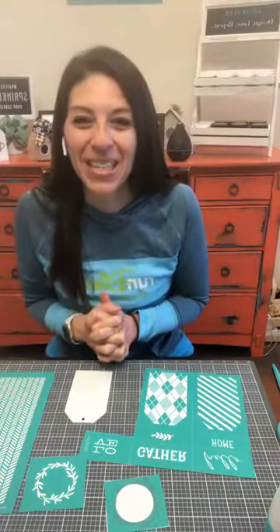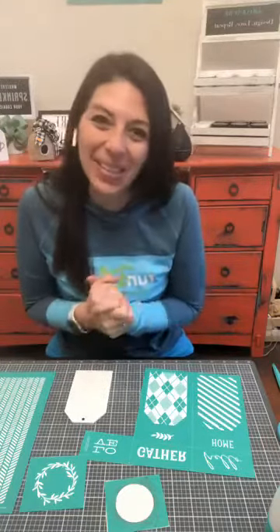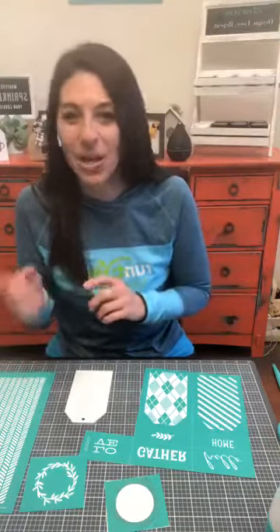Good morning, everyone. Happy Tuesday — I think it's Tuesday. I hope everyone's having a great day. Thank you so much for watching this on replay. I really appreciate you clicking on this video. I'm Allison with Upright and Caffeinated. If you're watching this live, make sure you say hi in the comments so I know my comments are working and that you're watching.